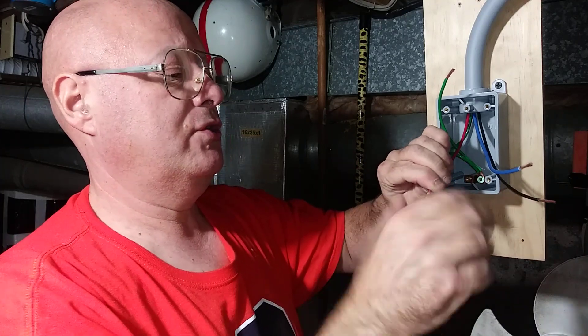Okay, so here we go. We'll twist our strands together here.